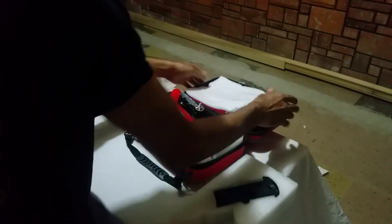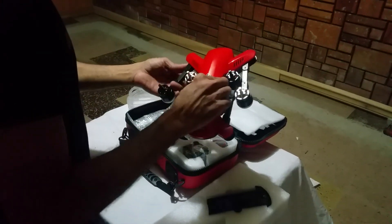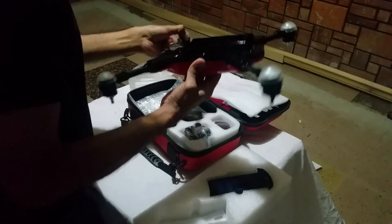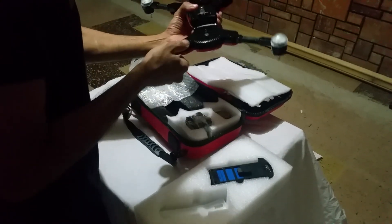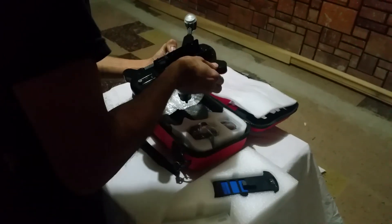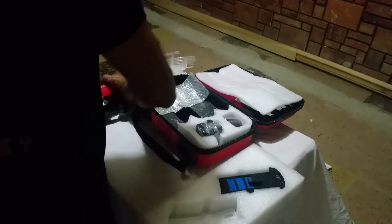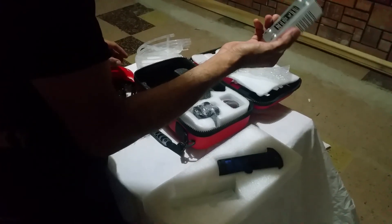Nice case. Now we have the drone — you can open the legs. When you close it you have them folded in. There is also the smart balance charger.